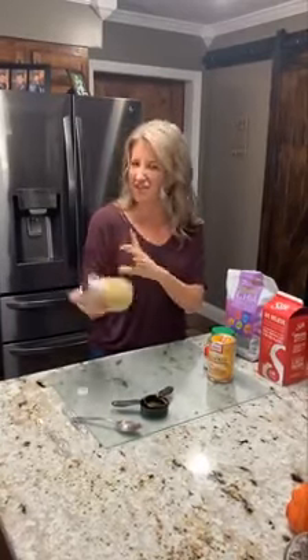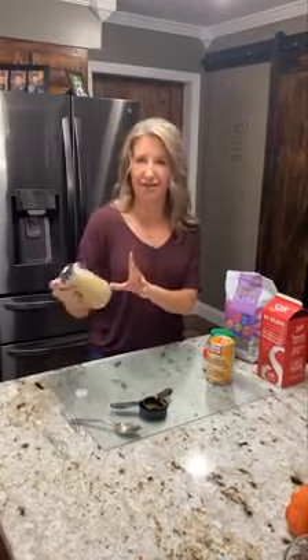And you can sprinkle little pecans on top if you want to. After it thickens up, we'll be sure to share a picture of what it looks like.